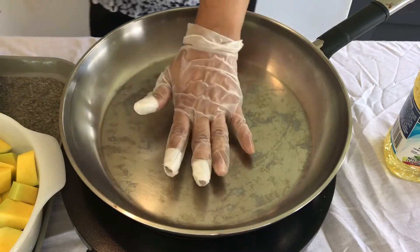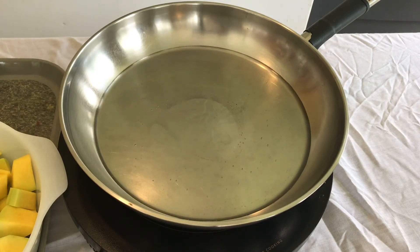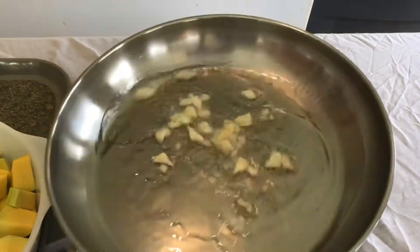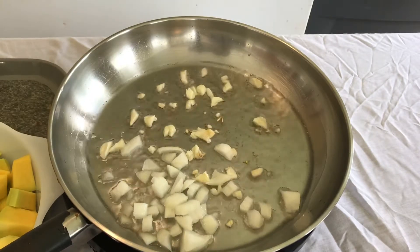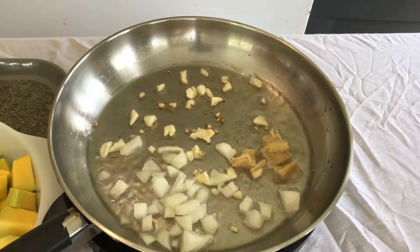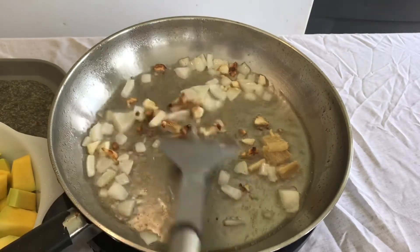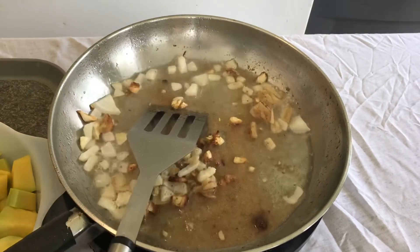Preheat the pan as always — make sure your pan is hot — and then drop in some cooking oil. Then add the garlic. It's better when you let the garlic brown a little bit; it makes a big taste difference. Then dump in the onions and the ginger. Let it brown for a little bit to bring out all the scent. It smells so good. Then add the chicken bouillon, which makes the taste better.